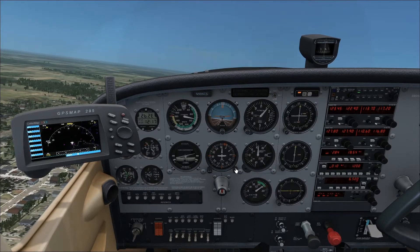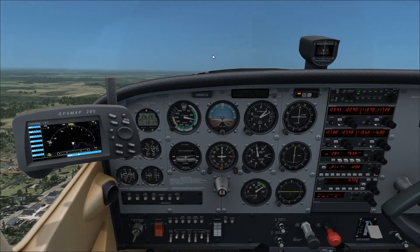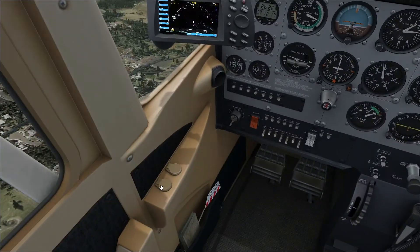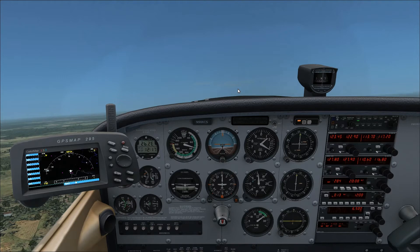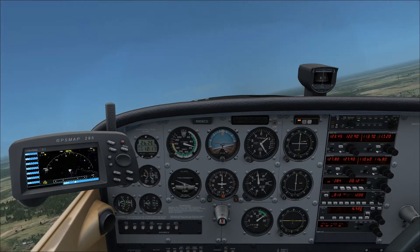This will be the climb portion of the A2A 172 tutorial. We just took off and are on our way to wherever. We're going to climb as if this was a cross country, that way I have more time to cover things.